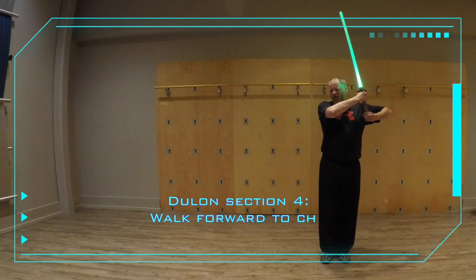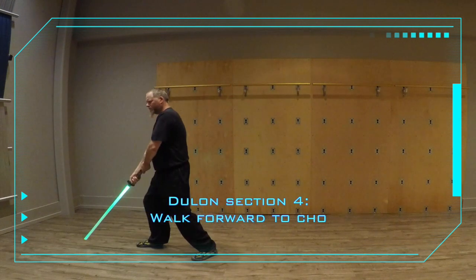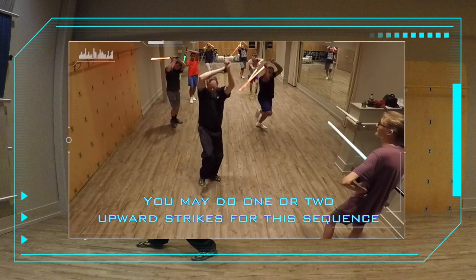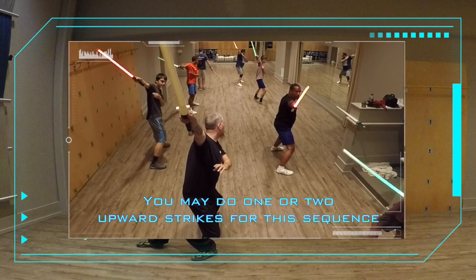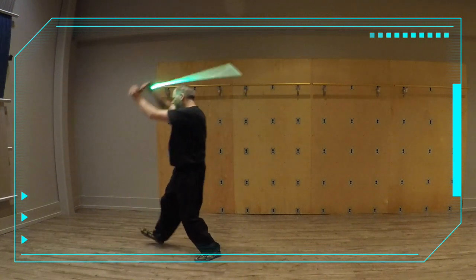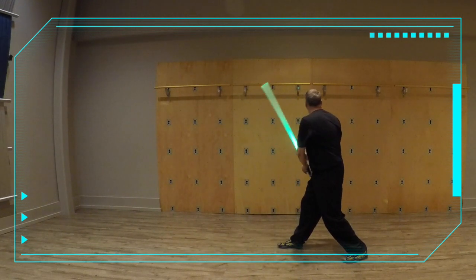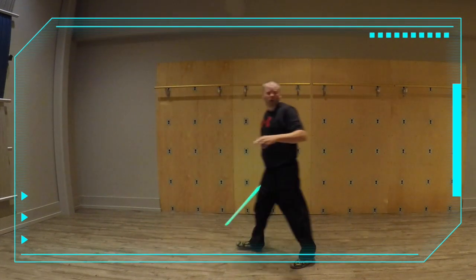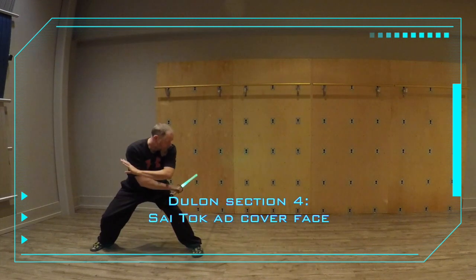We're going to go from here, from Jedi Guard like this. We take one step, two steps. Like this — you go one, two, three. Then up, down. Then we go back — boom. Now, this is where people have a problem. Start by bringing it back like this. You go up, down, take a step, and then bring it over.